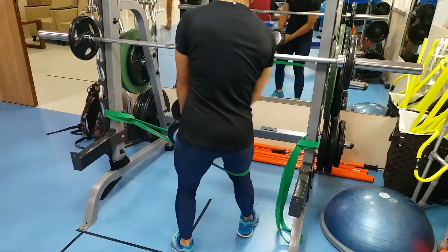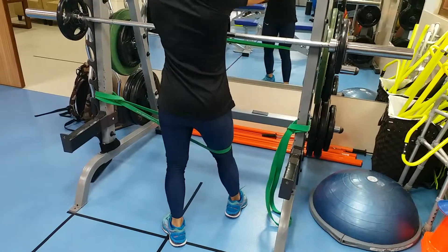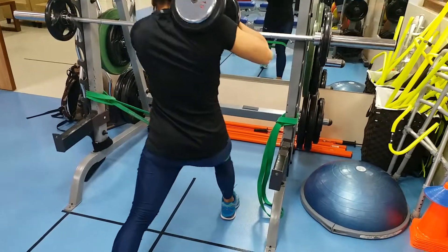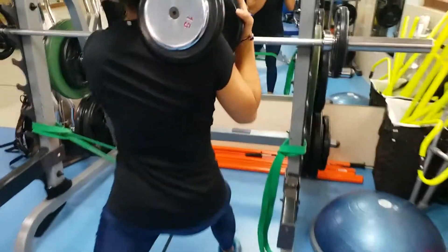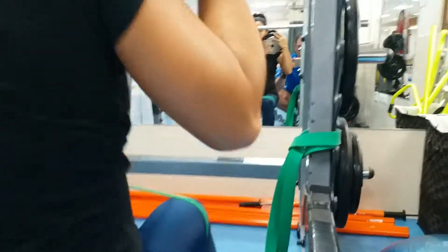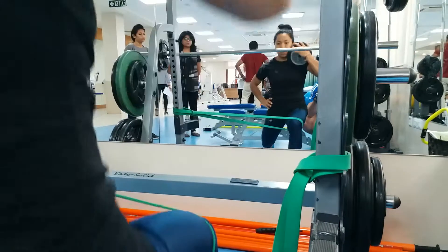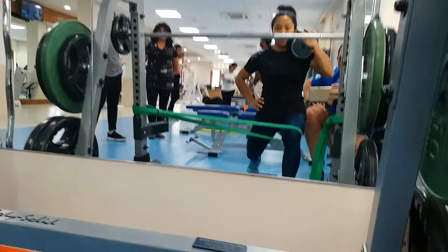For the medially resisted lunge, you need to have the super band around the outside of your thigh pulling your thigh inwards, and you need to resist that movement. If you look in the mirror as she's lunging, she has to push out against that band to stop her knee from buckling inwards.